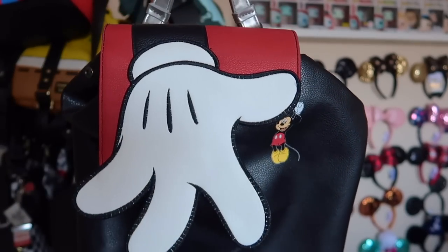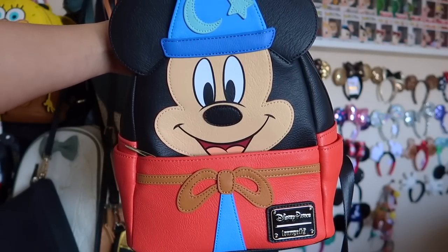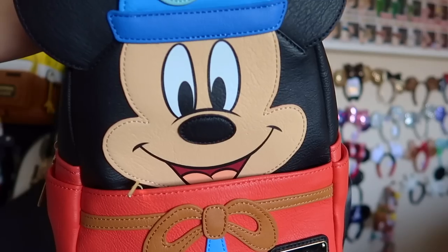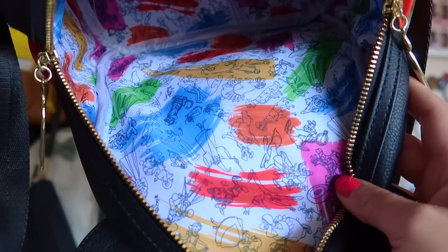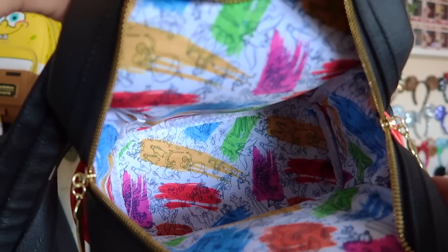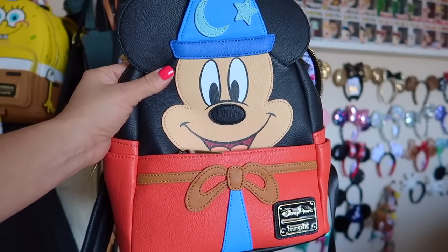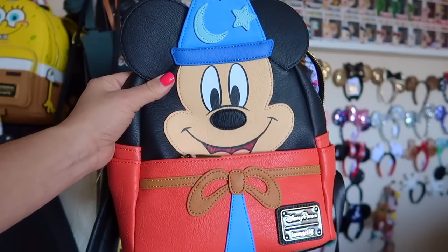This is a more recent purchase — it is a Sorcerer Mickey Loungefly backpack. This is Chris's favorite; his favorite character is Sorcerer Mickey. The detailing is adorable, and there is a little paintbrush on the zipper. Loungefly always does amazing interior work. The inside has the same artwork as Disney's current ink and paint collection. This backpack just screams Chris — you have endless bounds and creativity with it. I'd say this is in our top 10 favorite bags.